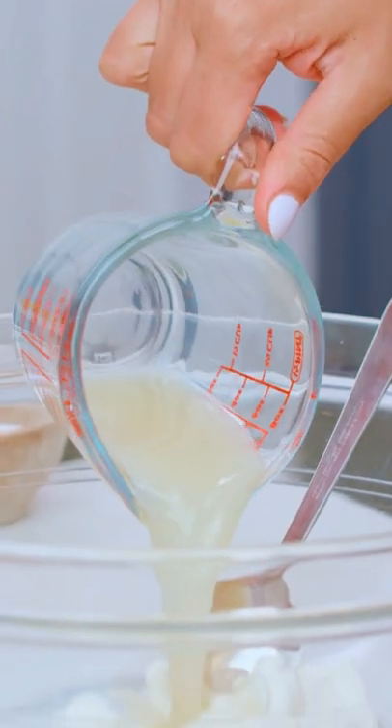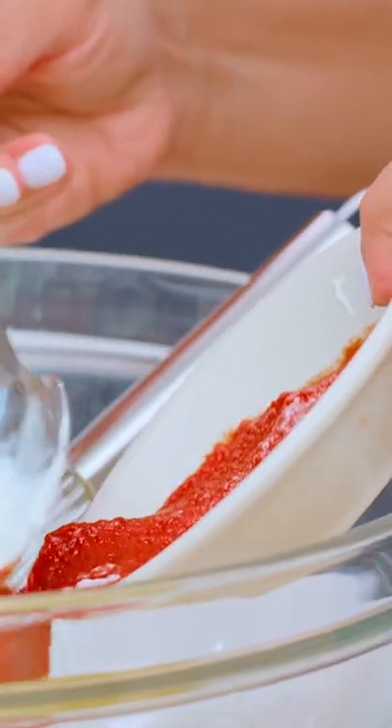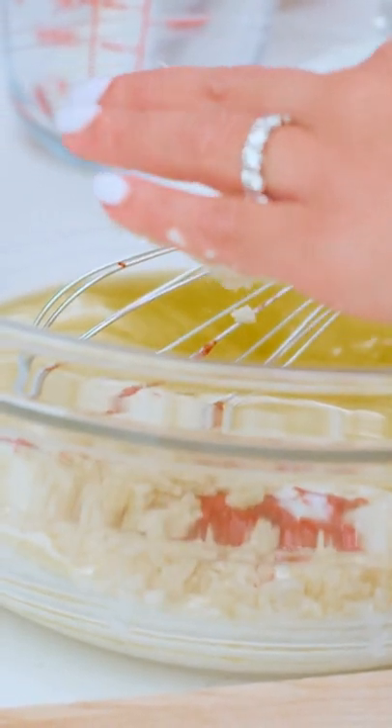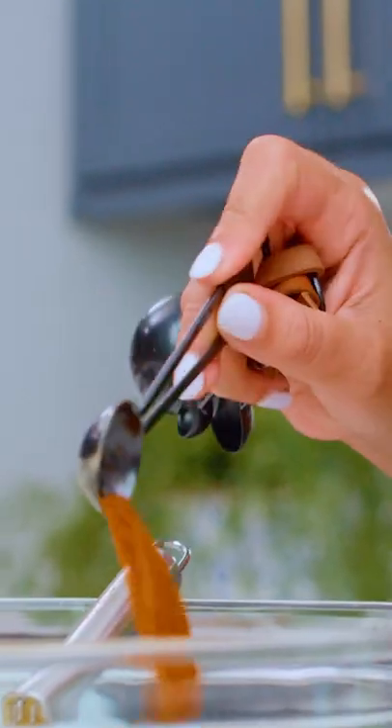but with a special marinade: yogurt, lemon juice, extra virgin olive oil, tomato paste, garlic, allspice, paprika, oregano, brown nutmeg, ginger, cayenne pepper, cinnamon.